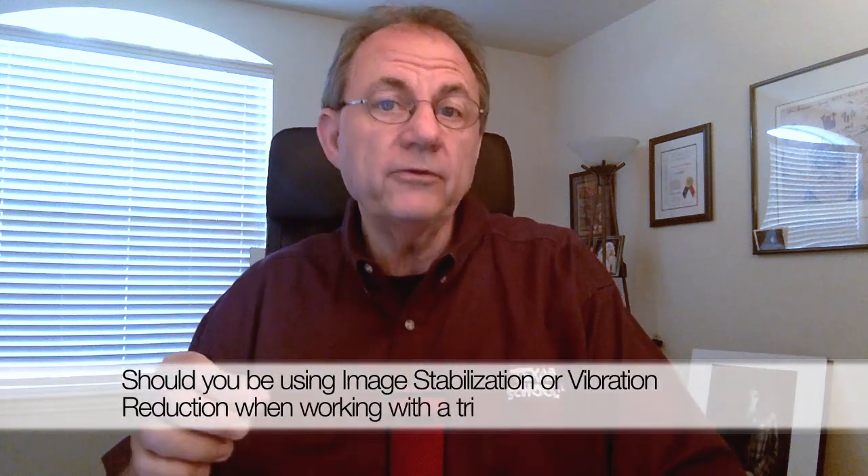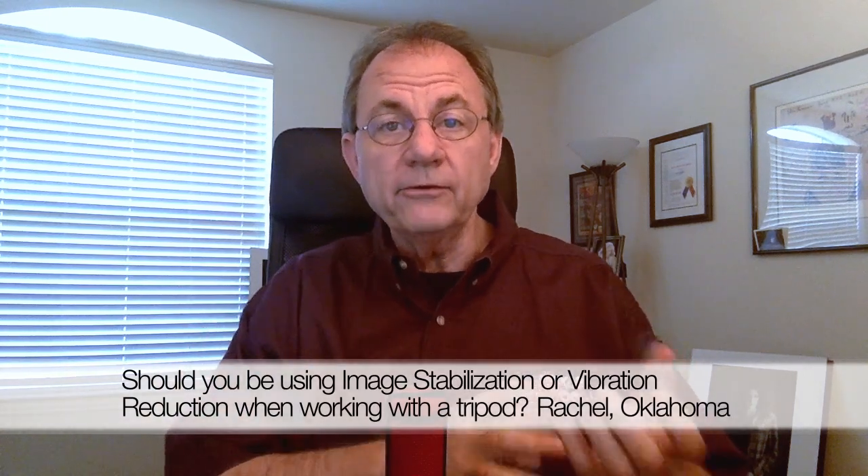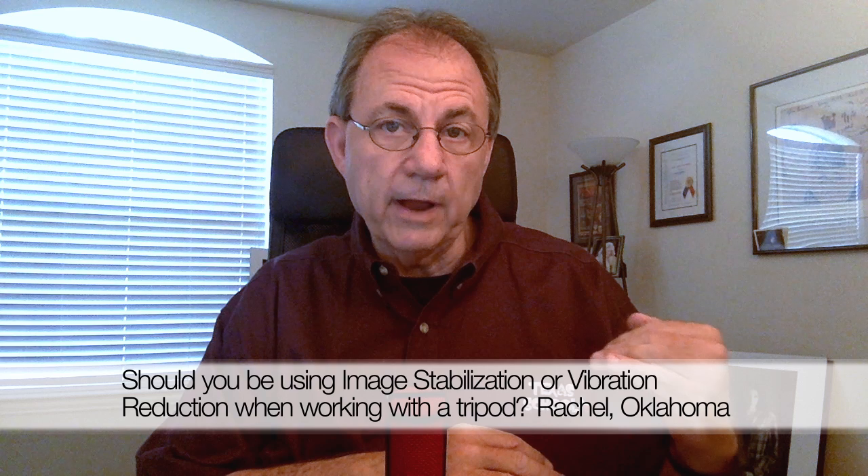Hey everybody, Tony Korbel again for Team Bowens. Today's question is a real simple question and it's a real simple answer, but several of you have asked the question and I want to make sure that we're real clear on this. This will be a brief answer for you. People are asking about using IS or VR — image stabilization or vibration reduction — when you're working with a tripod or when your camera is braced in some way on a stationary object.